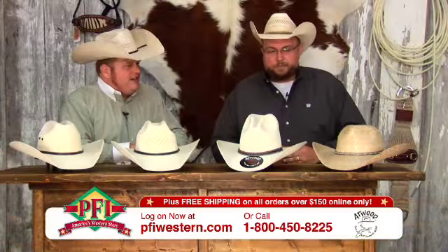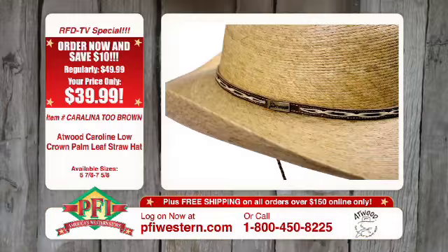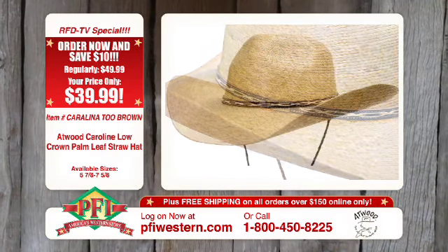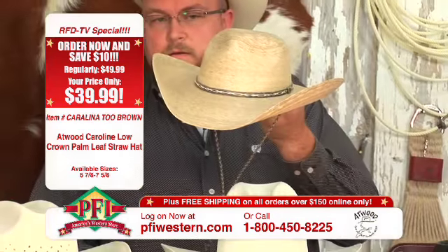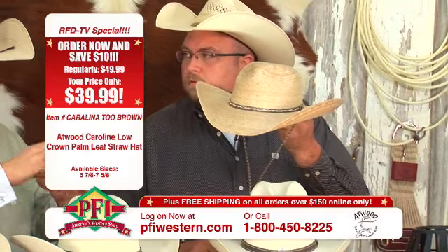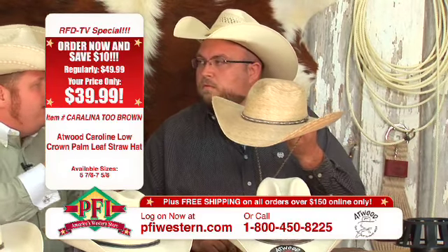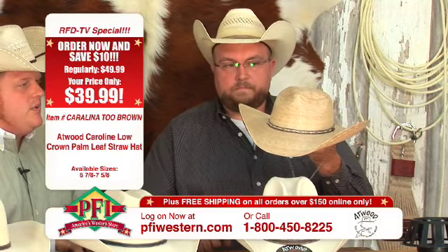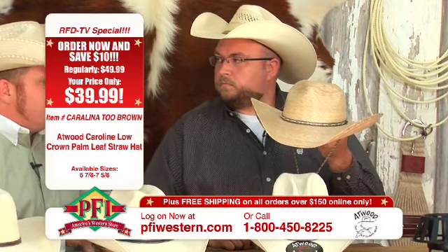This last one is one of my favorites — it's for the ladies. This hat is kind of a classic. It's a brown palm leaf and comes with a stampede string so it won't blow off in the wind. That little pinch front, super low crown. Anybody can buy this hat, but we've really kind of made this feminine — it's for the ladies. This is our Carolina Brown. Just a great do-anything kind of hat for the ladies or for anybody.